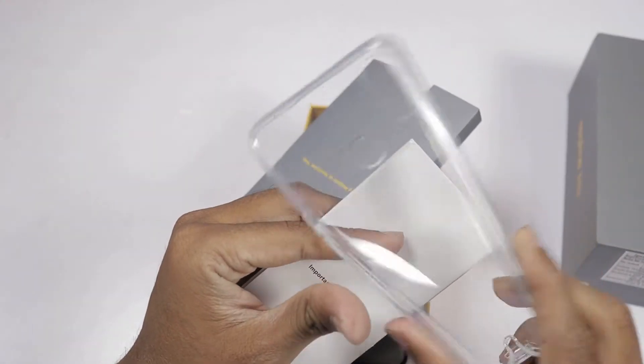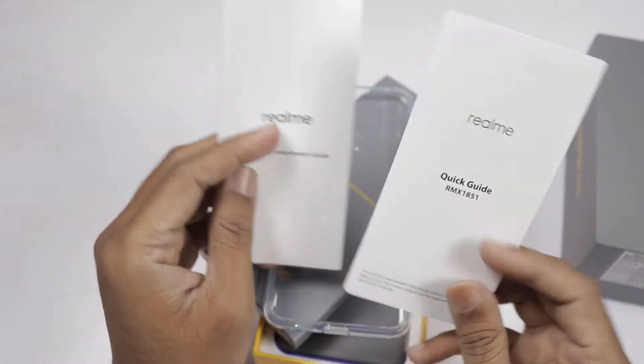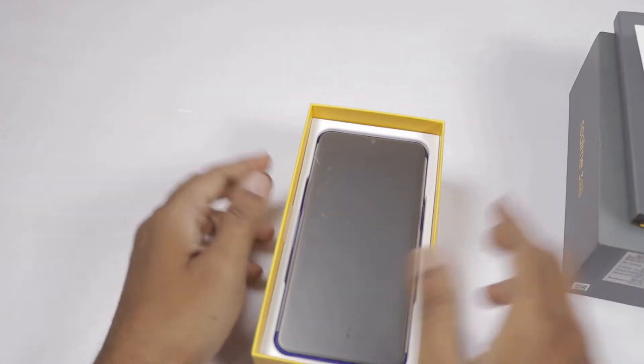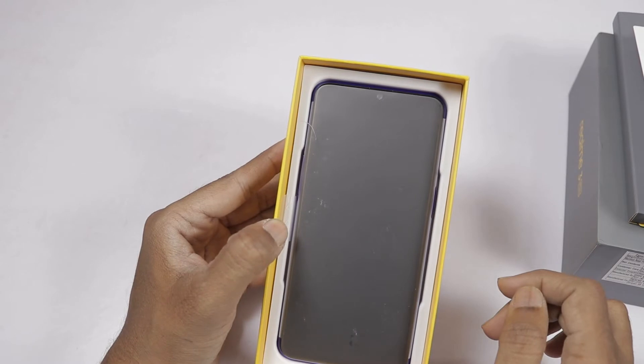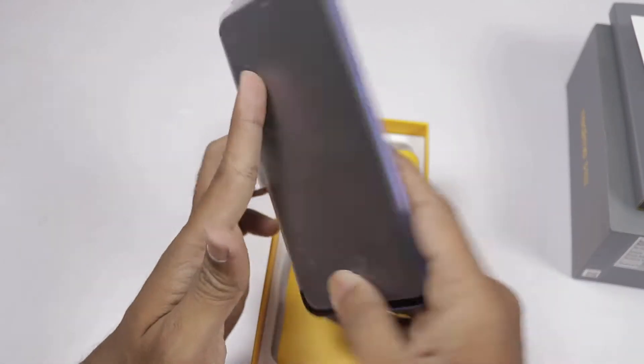This is the TPU case — quality is OK. Next we have the Realme Information Guide and Quick Start Guide. We will show the phone and its color.